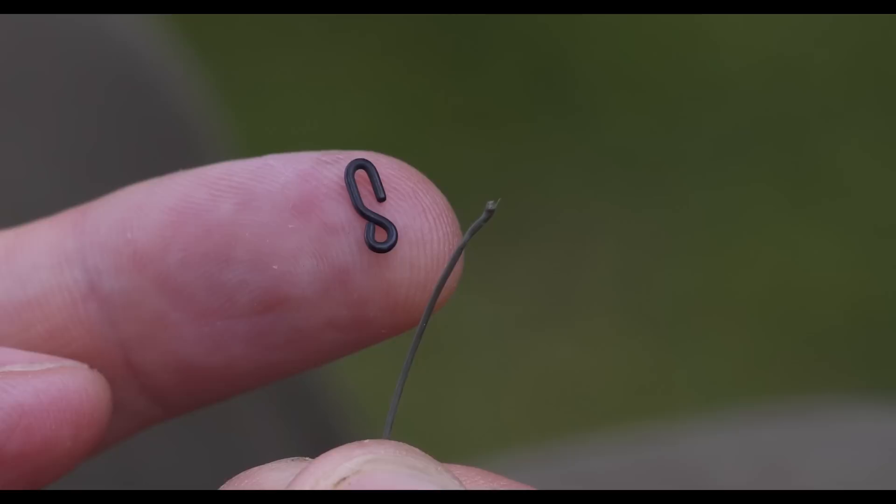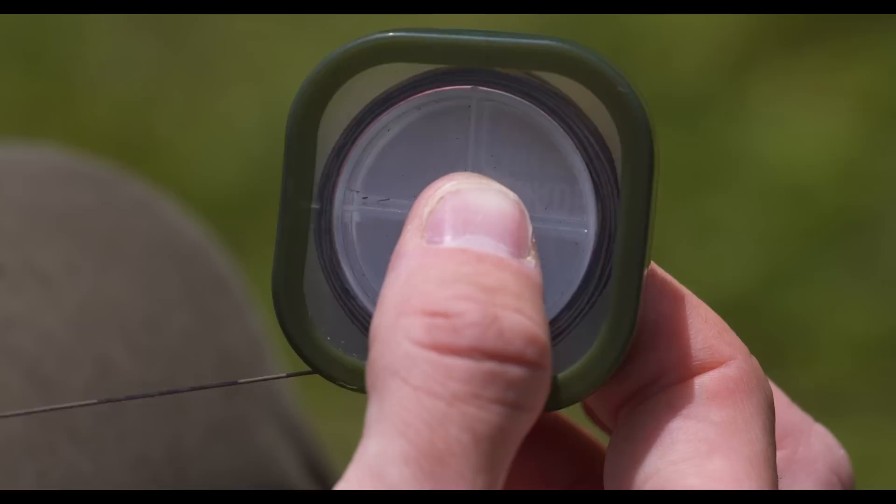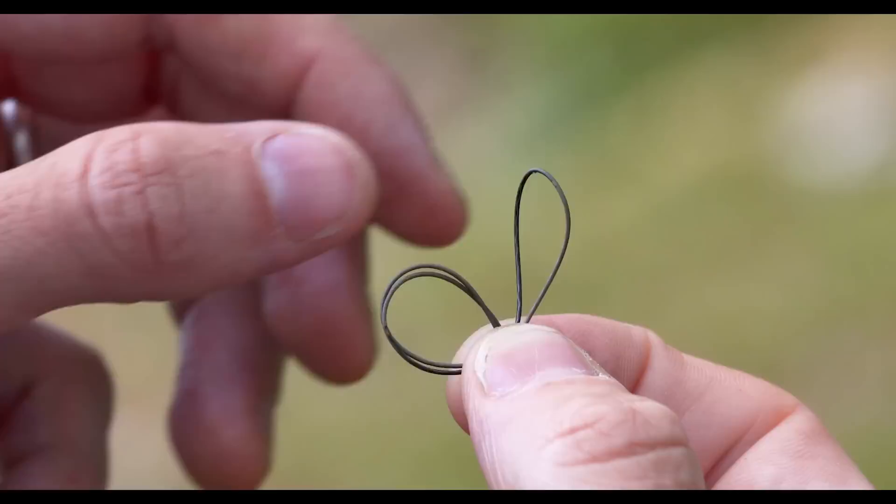To make a quick change Ronnie boom I start by tying the Ronnie clip to the end of the hook length. I then cut off the hook length at about 8 to 10 inches, depending on how long you want the rig. Using a baiting or splicing needle I feed on the tungsten sleeve that comes in the pack. I then tie an overhand loop in the end, which is how I attach the lead clip.